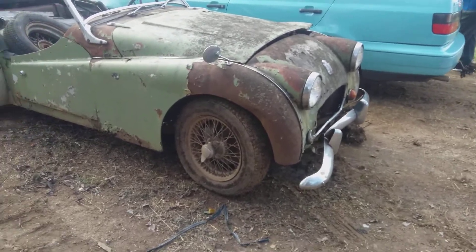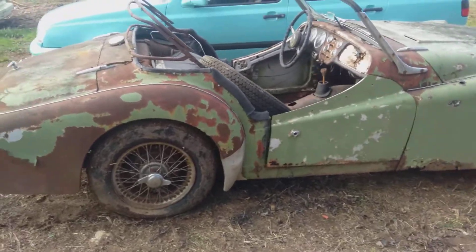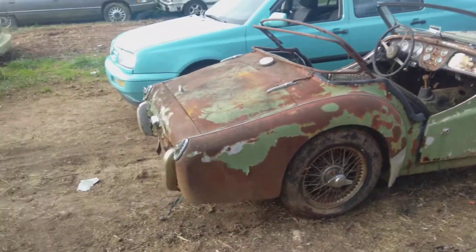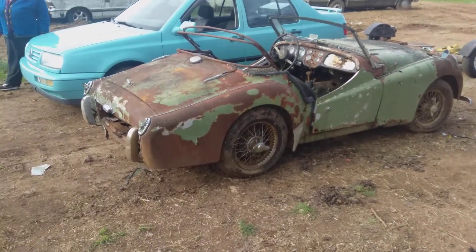Anyway, I'm excited. It needs floors, but the frame is pretty much intact. Three of the four are.